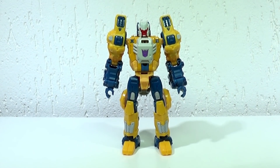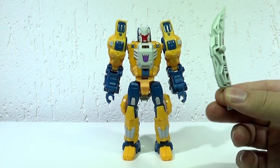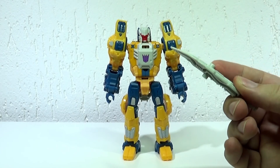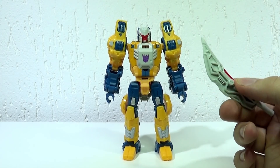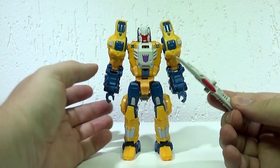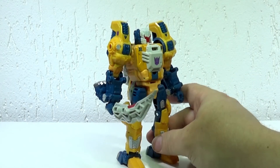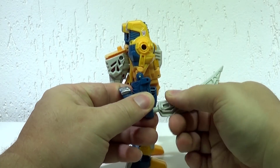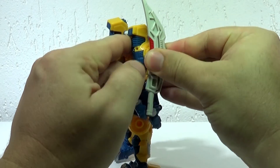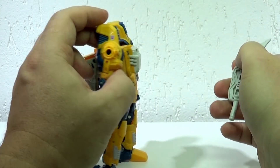Se eu falar em armas, deixa eu pegar as armas que ele traz. Ele traz essa espada aqui, que na verdade é a cauda dele. O interessante dessa espada, além de ela ser curvada e toda trabalhada, é que ela tem encaixes laterais para você anexar em outros lugares. Além de você conseguir colocar na mão dele, o que fica bem bacana, você consegue mais ou menos guardar aqui na lateral do braço dele, por exemplo.